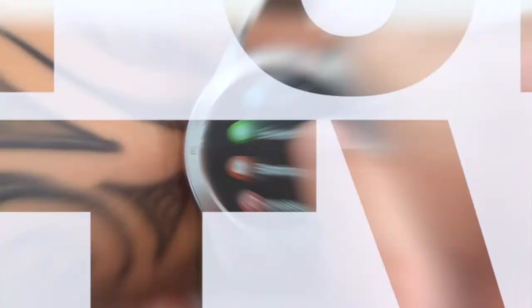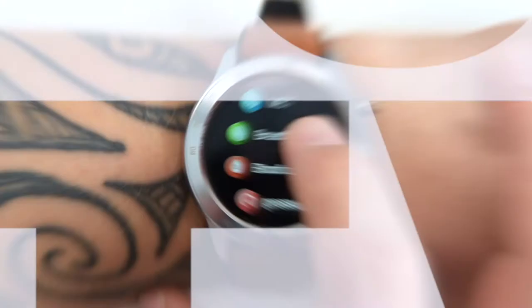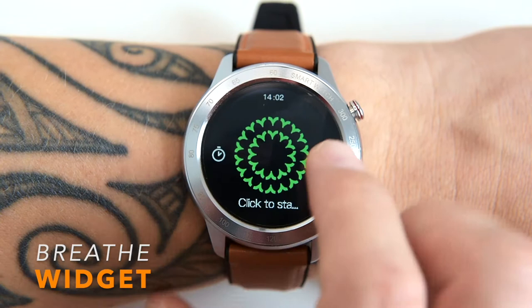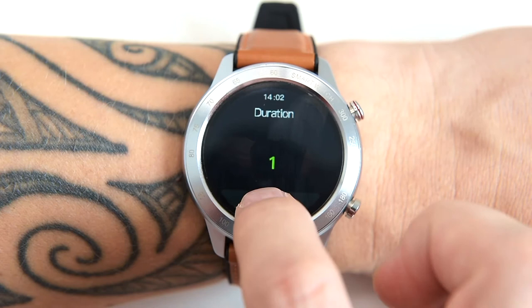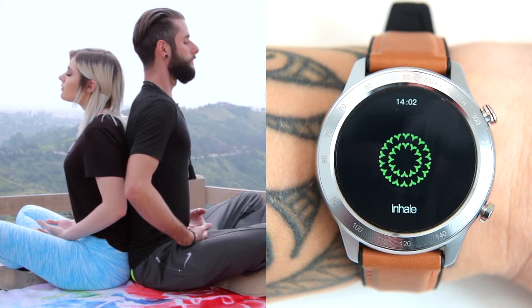The Breathe widget on the MX5 encourages you to set aside a few minutes a day to relax and focus on your breathing. Simply open the Breathe widget, tap Start, inhale slowly as the animation grows, and then exhale as it shrinks. After the session, the reading is displayed on screen.